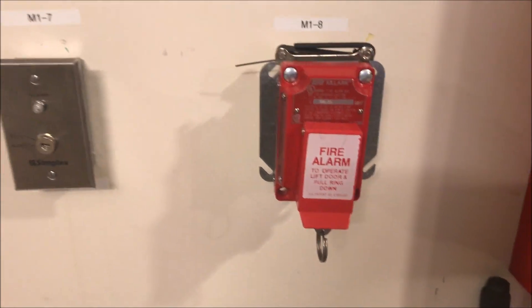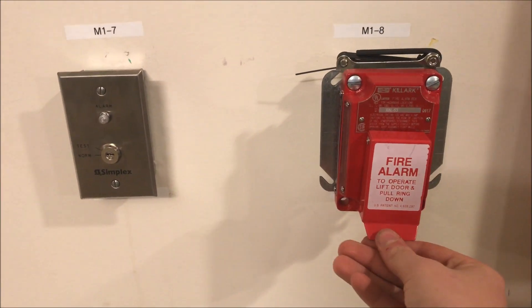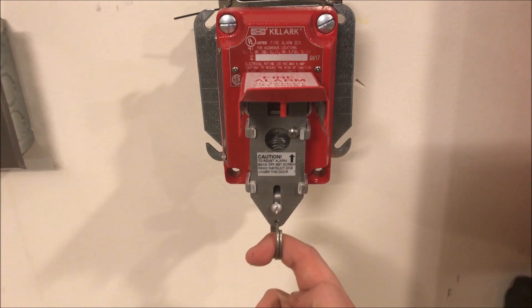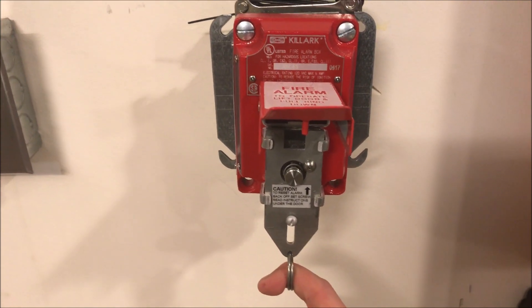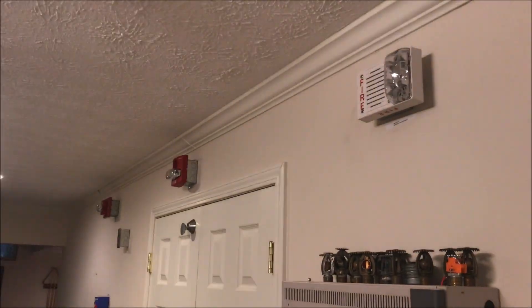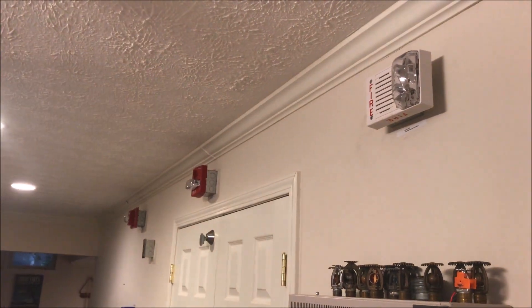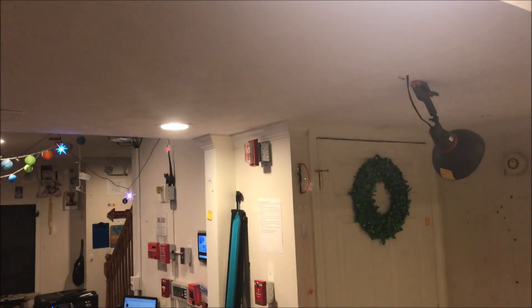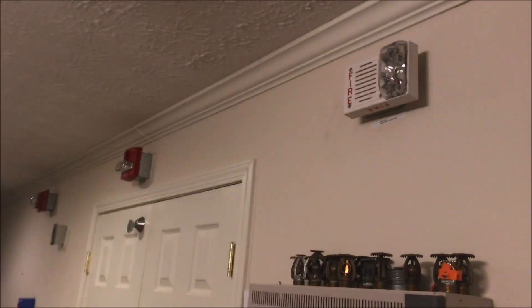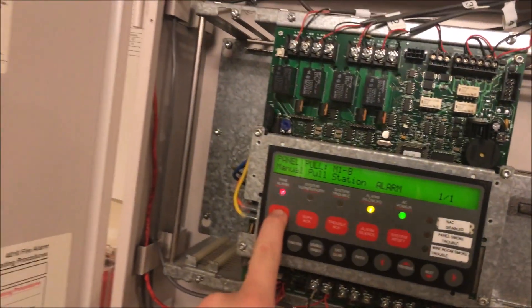To operate this pull station, you lift and then pull the ring down — like this. We'll silence that and acknowledge everything.